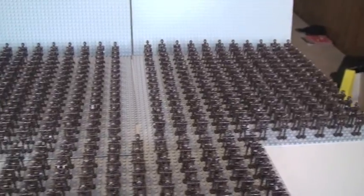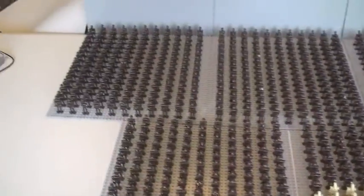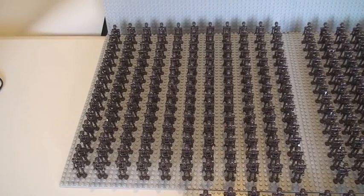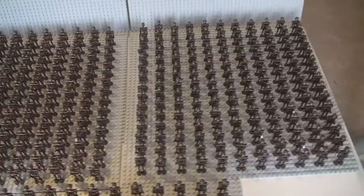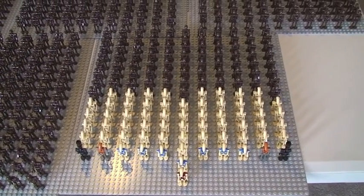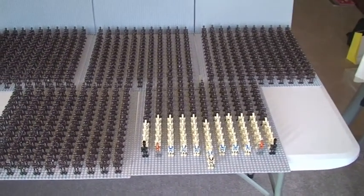I obviously look forward to my 2014 Droid Army in approximately a year's time. Just to explain: on each grey base plate we have a total of 165 droids — 165 on that base plate, 165 on that base plate, 165 on that base plate, and 165 on that base plate. This final base plate has a total of 145. So if you do the math, in total that is 805 droids.